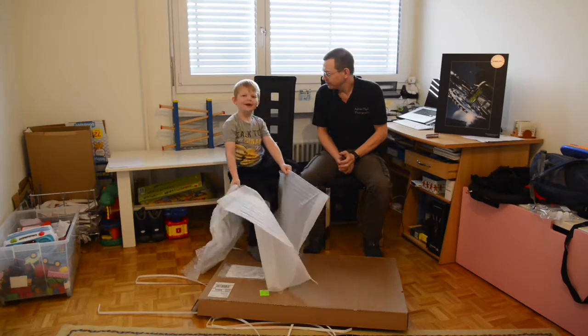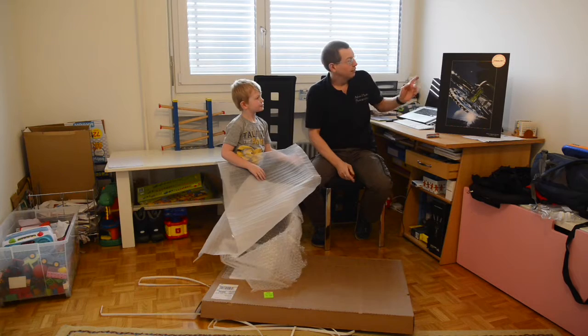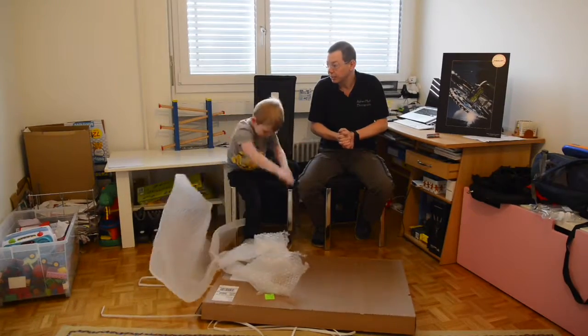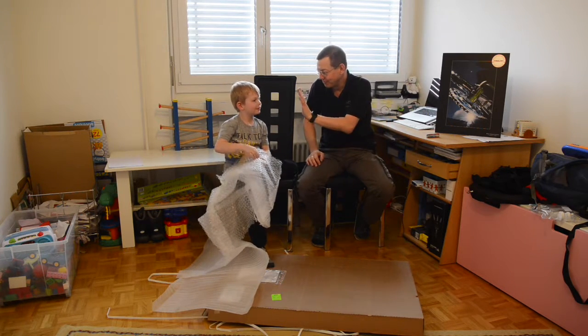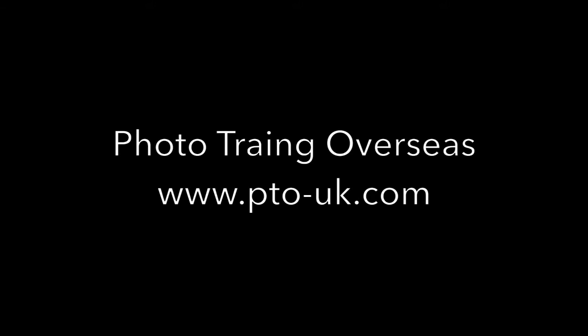Okay, so shall we say goodbye? Goodbye. So, on behalf of Loxley Colour for printing this, and PTO for providing the training that they did — that's about it. I think we're going to finish there. Till next time. I'll see you soon. Bye-bye for now. Good boy. Bye-bye.